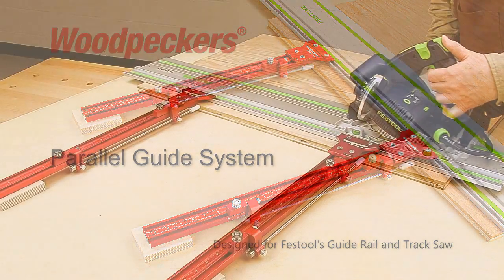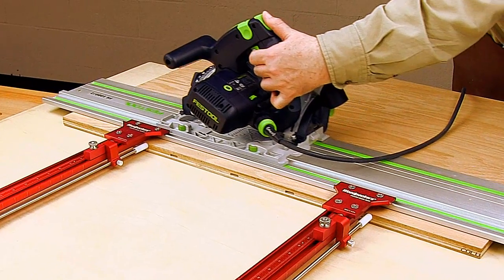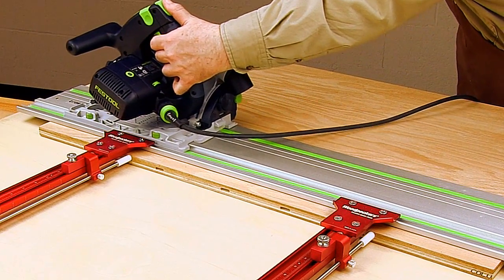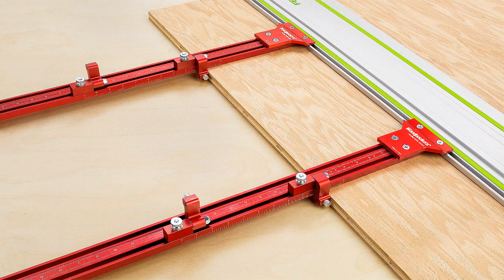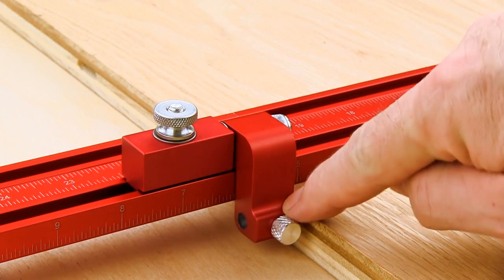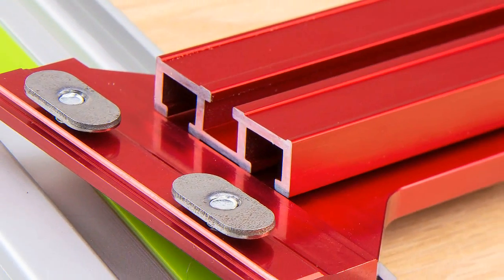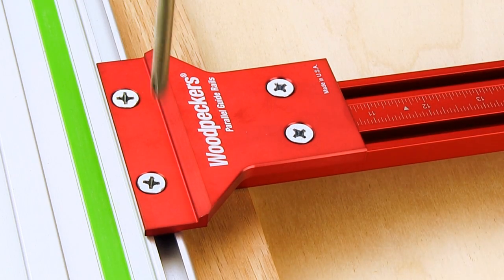is designed and engineered as the ultimate solution for making reliable cuts when teamed with Festool's guide rail and track saw. The all-inclusive PGS system pairs several Woodpecker's proven products, combining Woodpecker's popular Zero Sideplay Flip Stops and special three-slot T-Track with a new body bracket designed exclusively for rigid attachment to Festool's guide track.